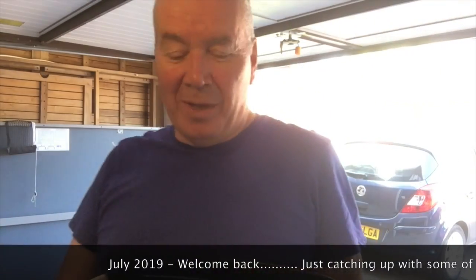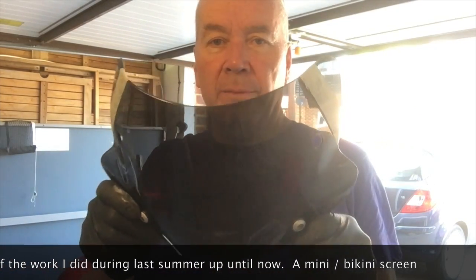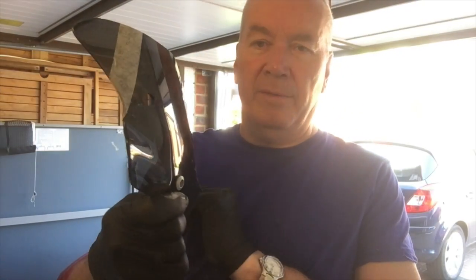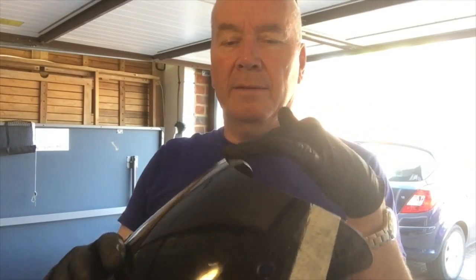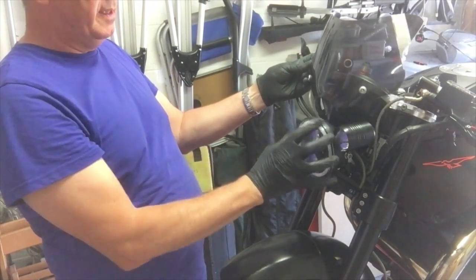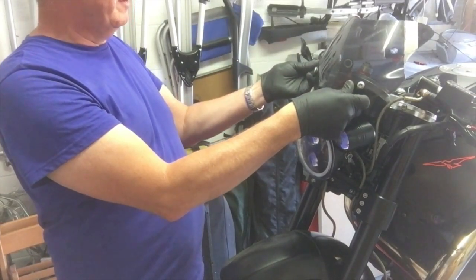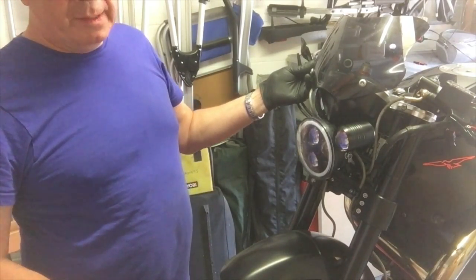It was about 30 degrees outside, maybe 32. This is the screen that was on the bike originally. I don't like it for lots of reasons — it stands way too upright, almost vertical, with little bits that curl around. I kind of get what they're supposed to be but I don't like those either, so basically I'm going to try and chop it down.